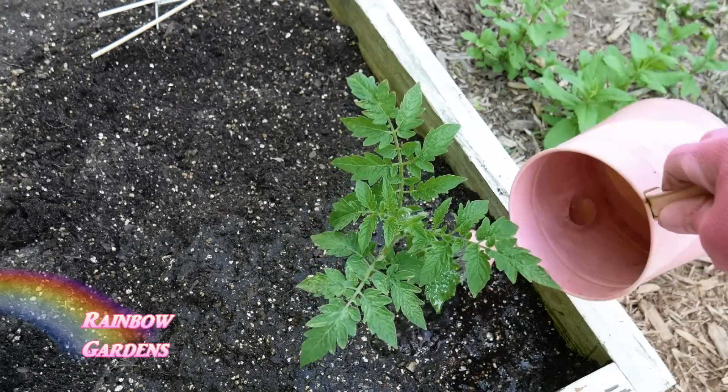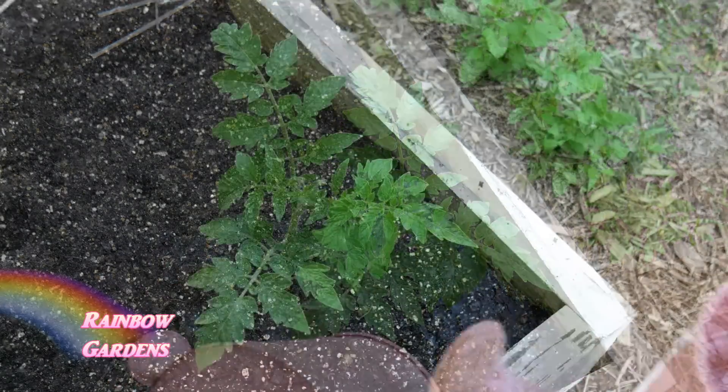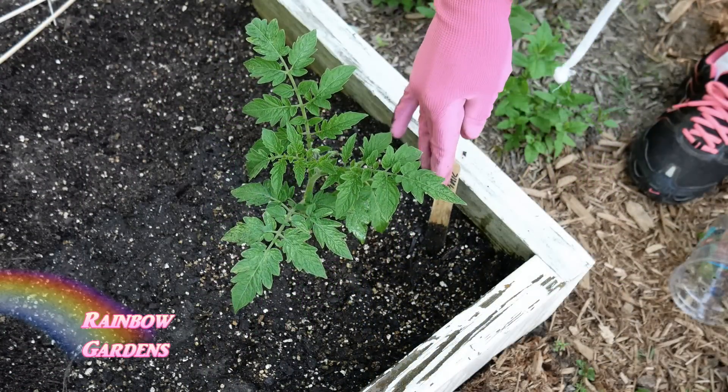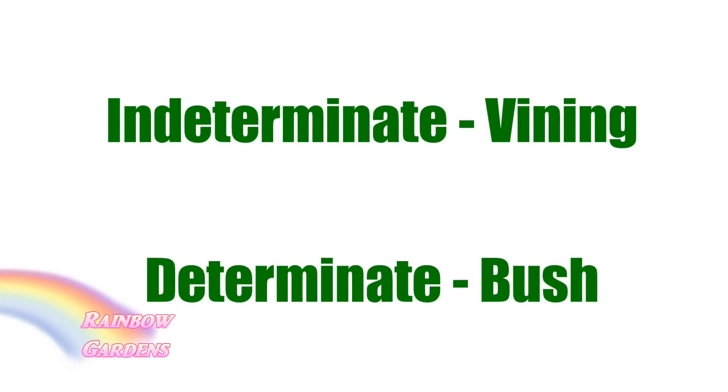Something very important when planting tomatoes in a square foot garden: your tomato plants fall into one of two categories - they are either indeterminate or determinate. Indeterminate is what we like to plant in a square foot garden because it's a vining type of tomato that will grow tall and skinny, and you can prune it so it doesn't bush out a lot. A determinate tomato plant is more of a bush type that produces most of its tomatoes all at one time, and it will take up nine squares in your square foot garden.